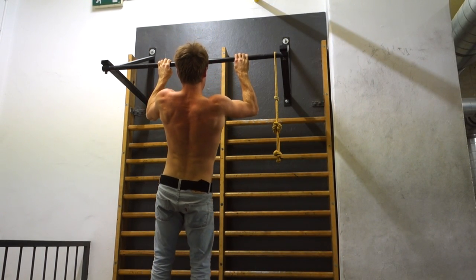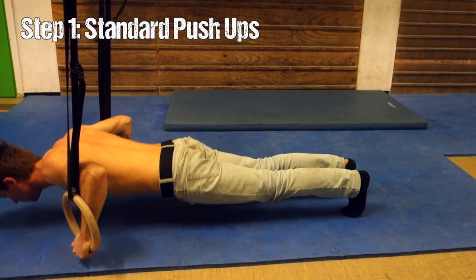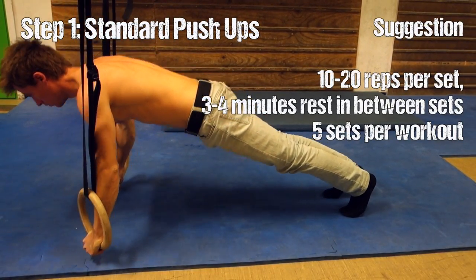The first progression I want to show you in this episode is one that leads to the fly. The fly is actually a pretty classic ring move and a lot of people struggle with it, so let's take a look at how we can actually achieve this one.